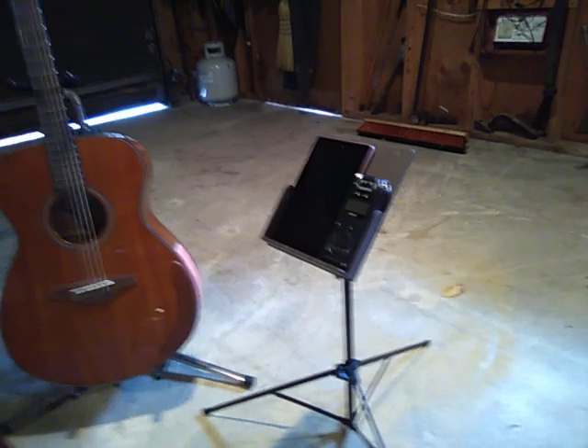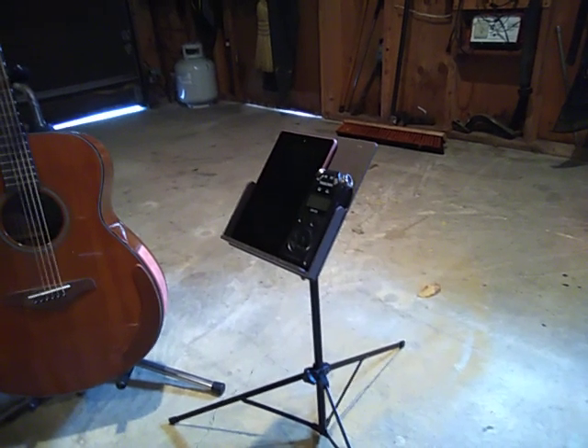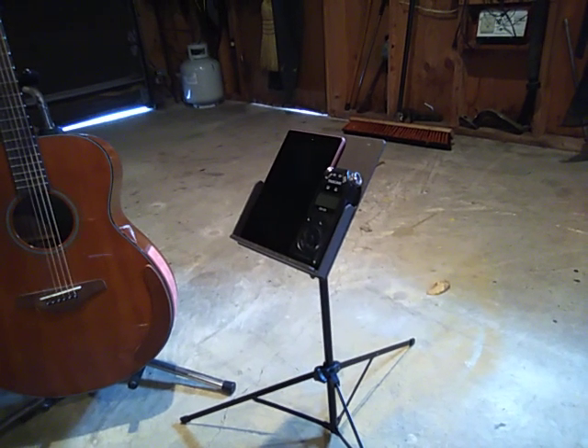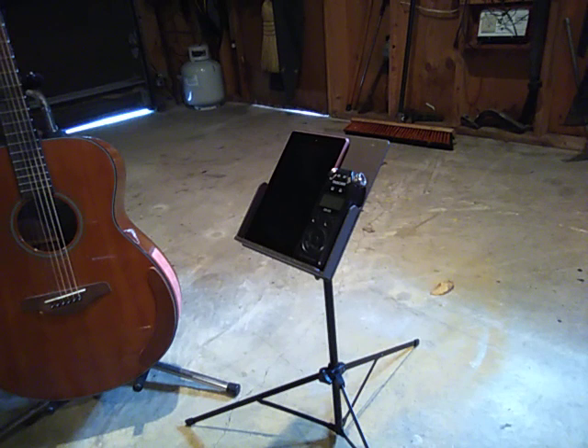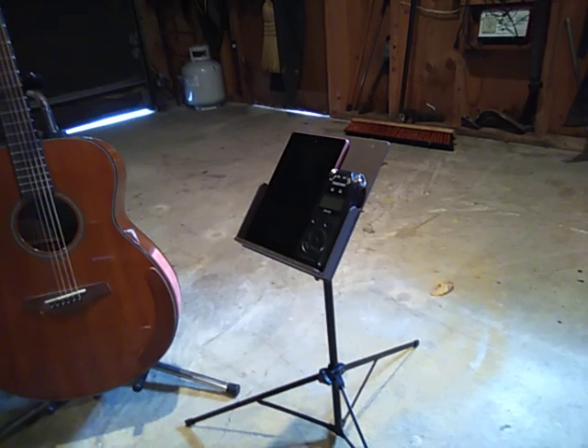The most important thing is it's kind of a stand that just holds everything in place. There's nothing gripping your tablet. You have room for your tablet and, in this case, a recorder or harmonica, whatever.